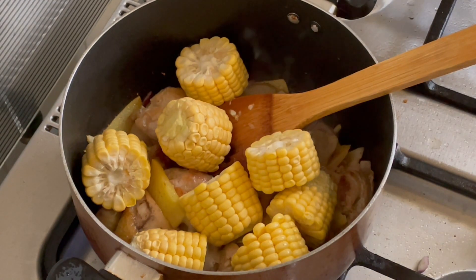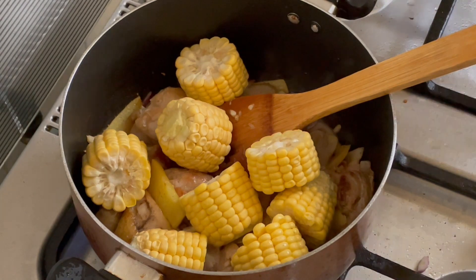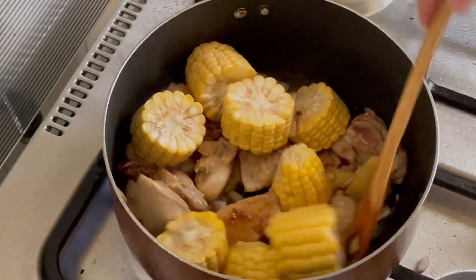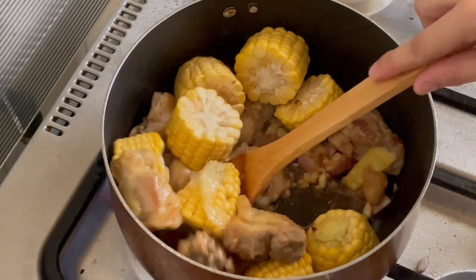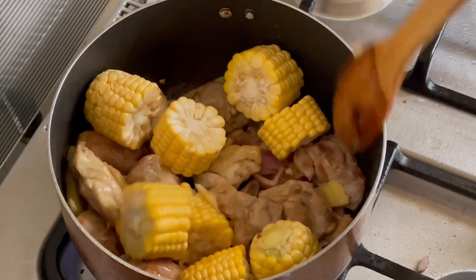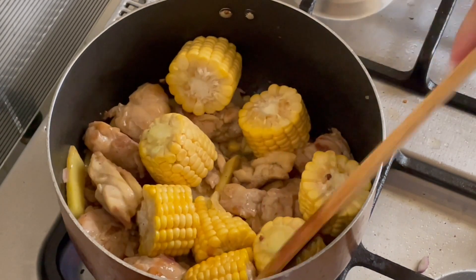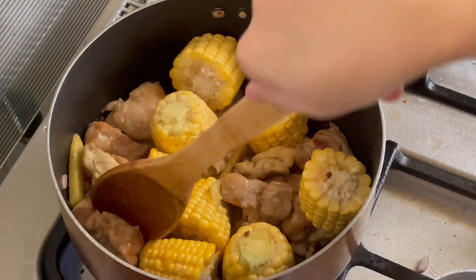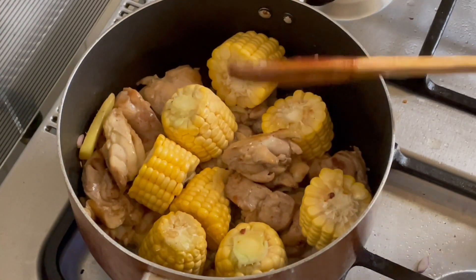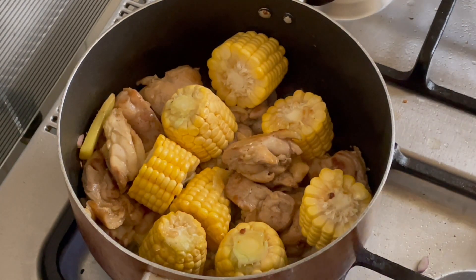I don't know. Here we go. Can I eat? Then we're going to go to the water bottle.